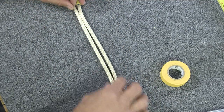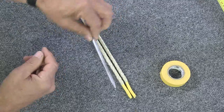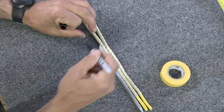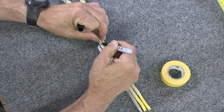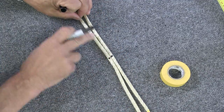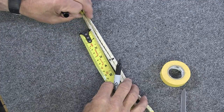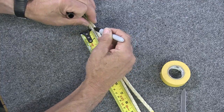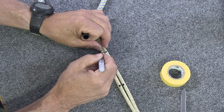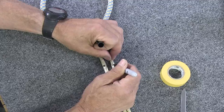Now mark these tails for the brummel splices. Take your fid — this is a 3/8-inch fid — and mark one full fid length up the rope from the end of the tail. Mark both pieces. Then from those two marks, measure up three and a half inches and make a second mark. We'll call the first marks 'A' and the second marks up the rope 'B'.